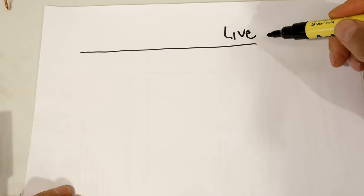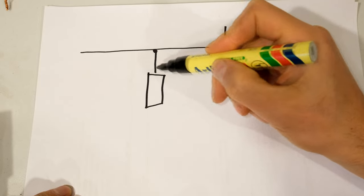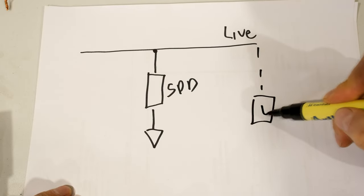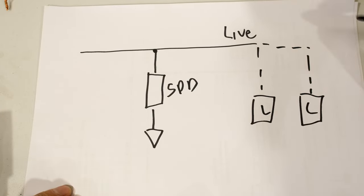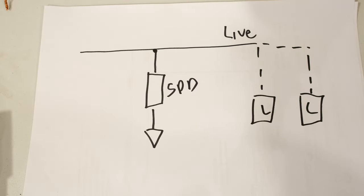So how do you connect the SPD device? If this is your live, you just grab a connection over there. There's your SPD and it goes to earth. Here are your loads. So the SPD device is connected before the loads, preferably in your DB board.